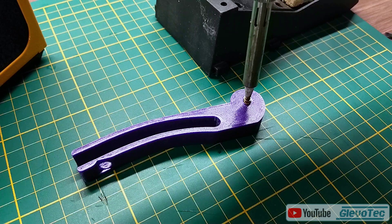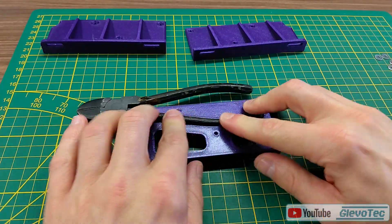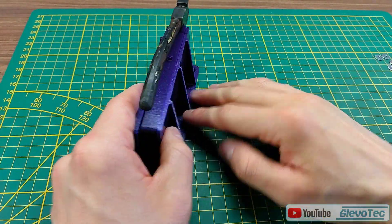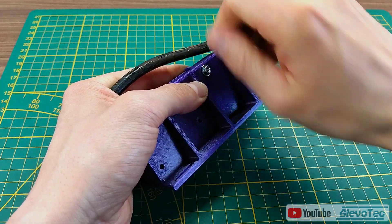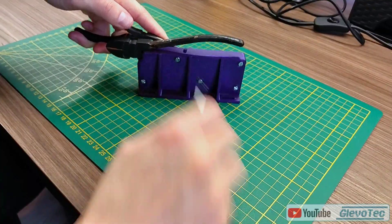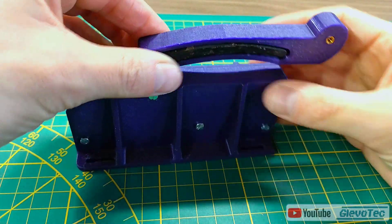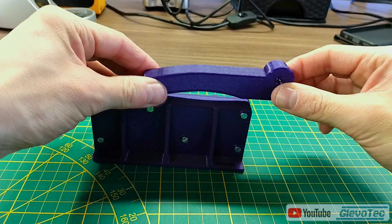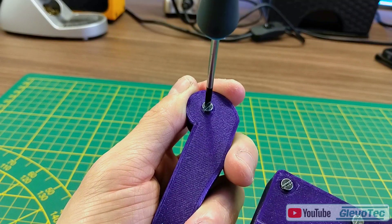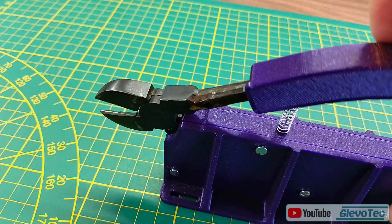I pressed in some inserts in a few parts and started assembly. The pliers are mounted securely in a holder to keep it steady under force. The top arm gets a two-part cover.